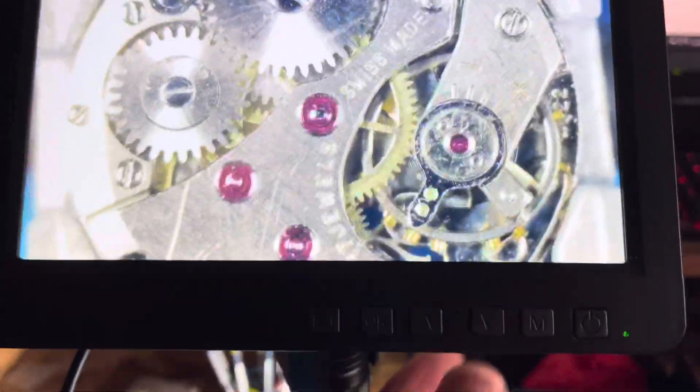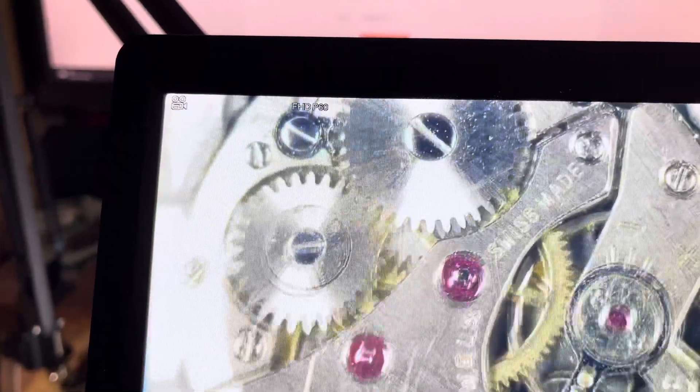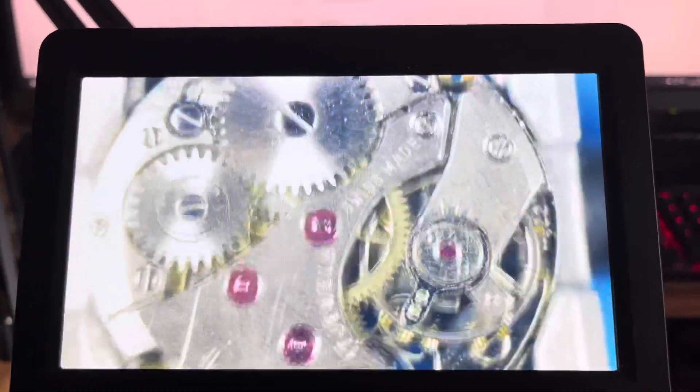If I press that button once, you get the video symbol. Press it again, that goes to the files — there's nothing there. Press it again, that's supposed to be the photographs, but there's nothing there either. Press OK and hopefully get a photograph — again, nothing.